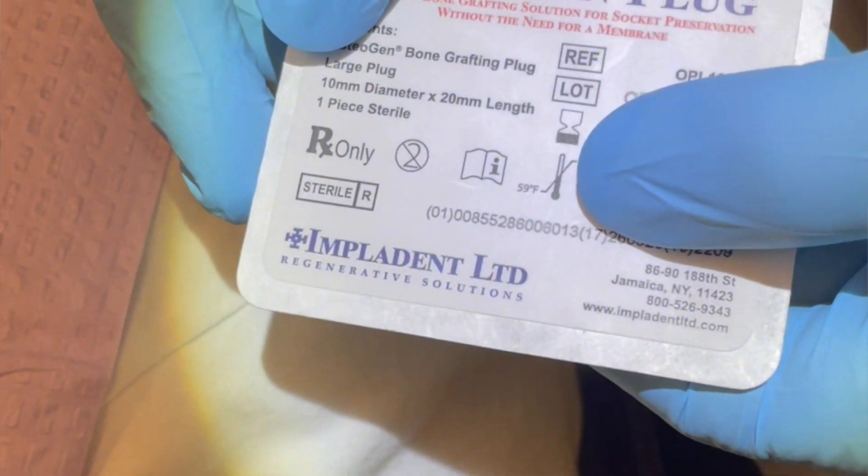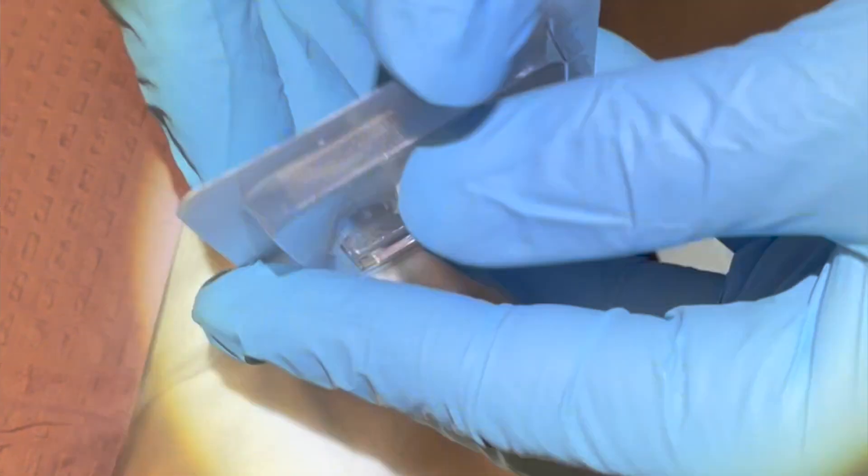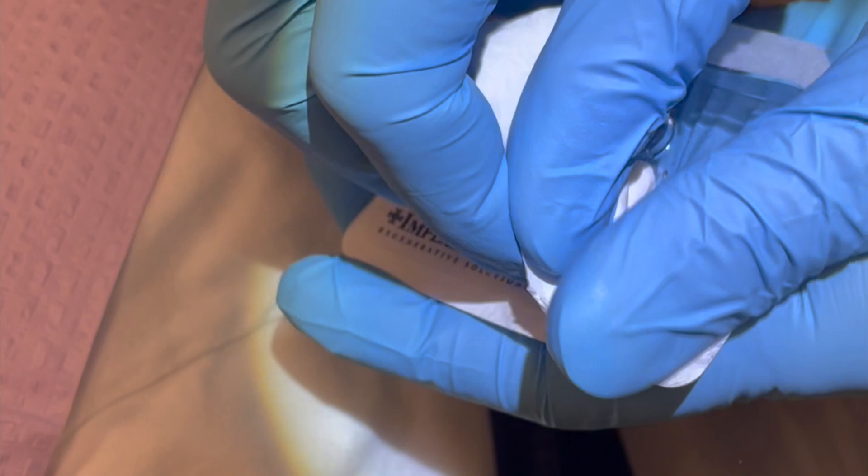Do I minimize bone loss and maximize the potential for a successful, well-integrated implant in the future? I think most dentists would agree we want that bone to be preserved.